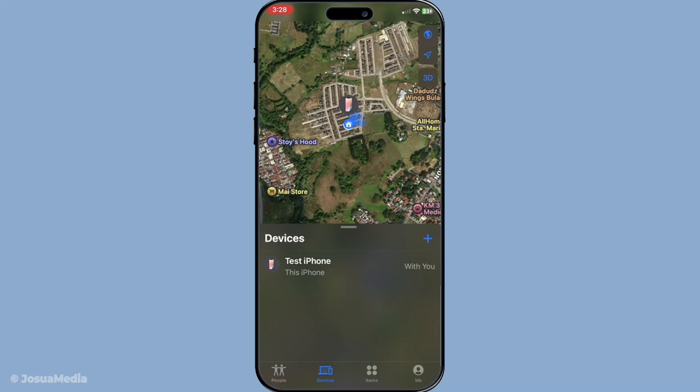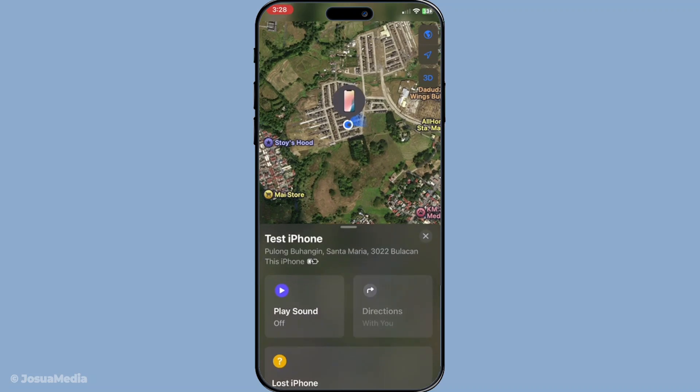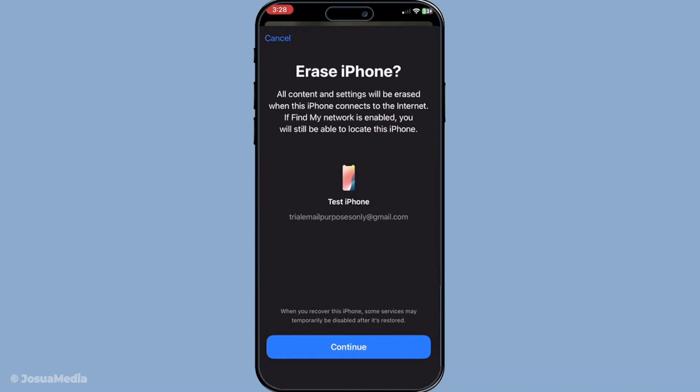After selecting the appropriate device, scroll down until you see the option that says "Erase This Device." By tapping on this option, you're starting the process to delete all your personal data from that phone. Take a moment here to consider any essential data that you might want to recover, as this will completely erase everything.